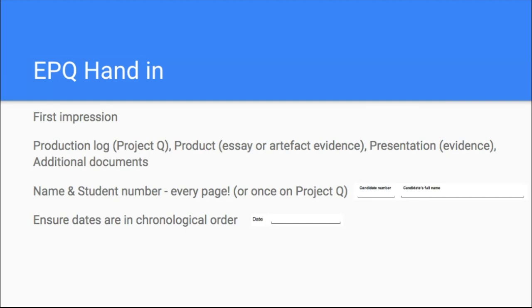The first thing should be your production log. That's either the form you've downloaded and been working on from AQA — you've either handwritten it or downloaded a Microsoft Office doc or Google doc and typed it straight in there. Or if you're lucky, your school may have Project Q, which does a lot of the hard work for you. Whatever that is, the production log comes first. That's got all the candidate record forms and all the signatures I'm going to be speaking about in a moment.